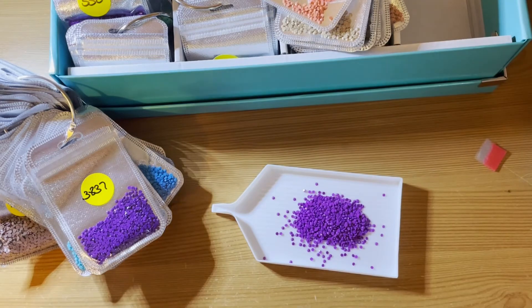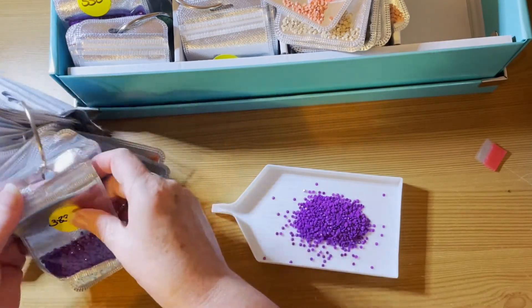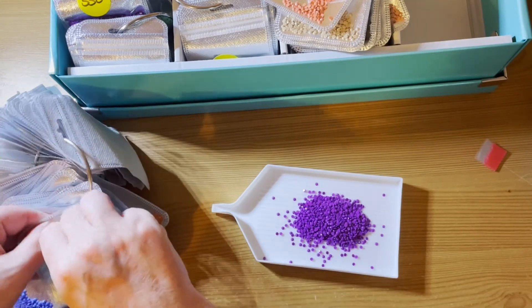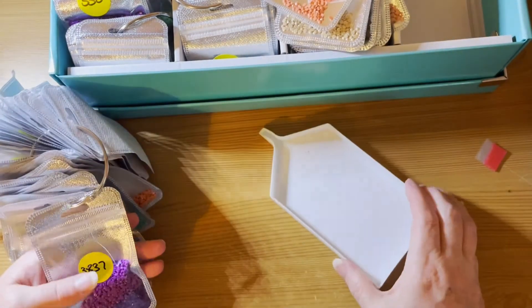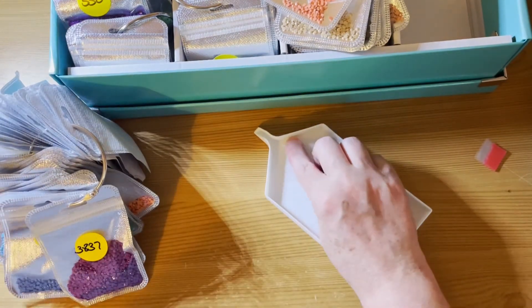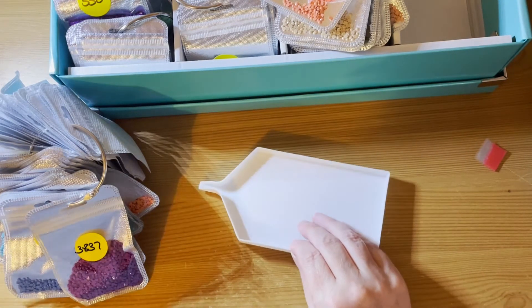I've always wondered what I'm going to do with my spare drills. I have actually given some away — when people put calls out on the various Facebook groups, if it's somebody in the UK and I've got the colour, I'll quite often send them a bag.